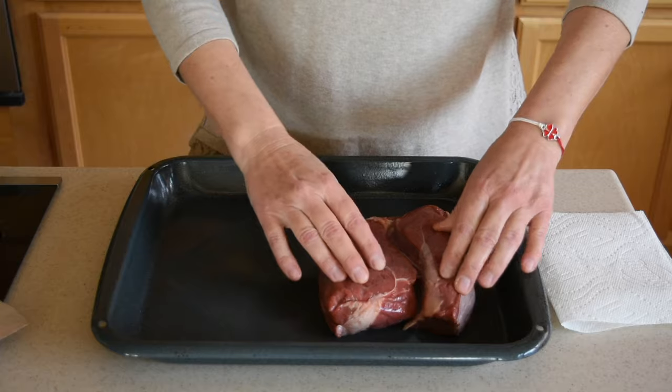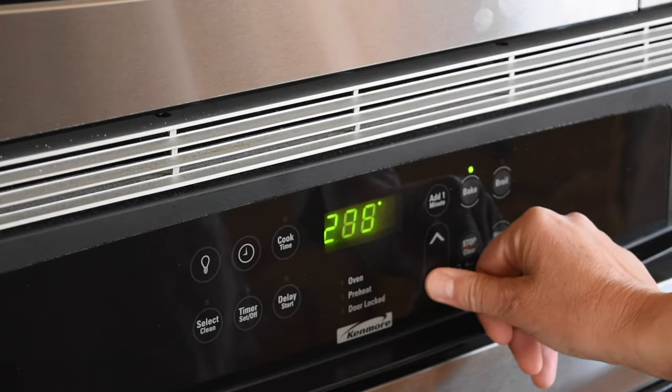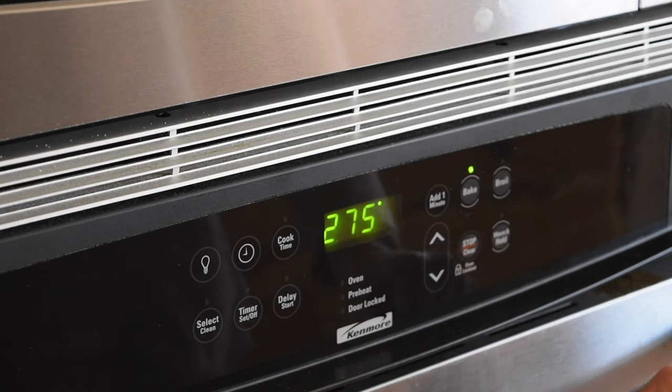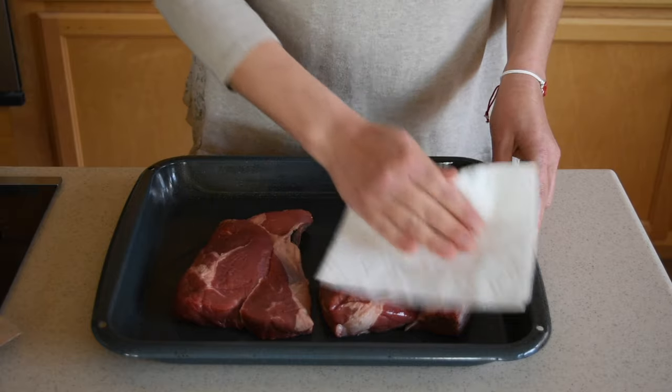Start by taking the steaks out of the refrigerator 30 minutes prior to cooking. After 30 minutes, preheat the oven to 275 degrees Fahrenheit. While the oven is preheating, pat the steaks dry with paper towel.